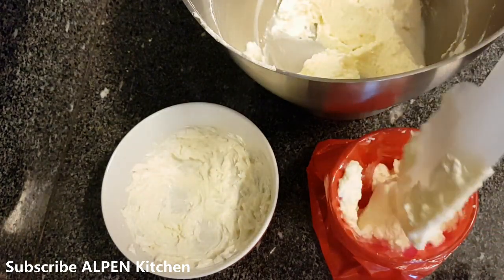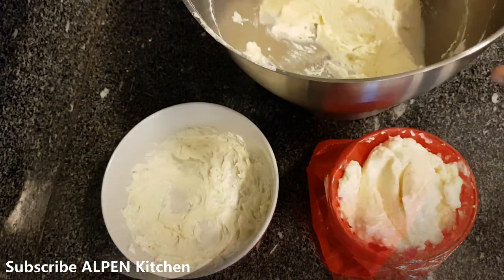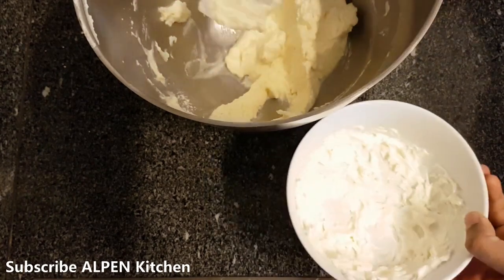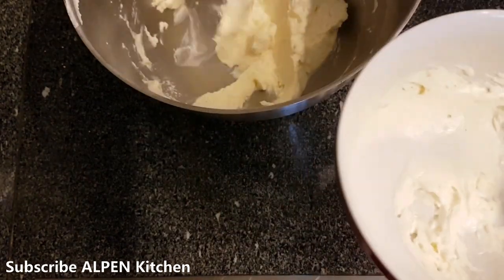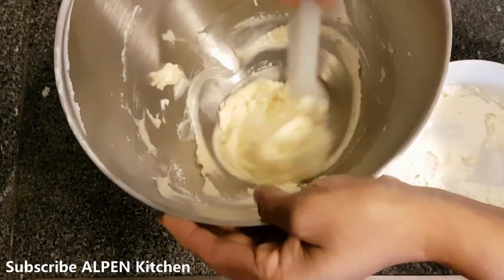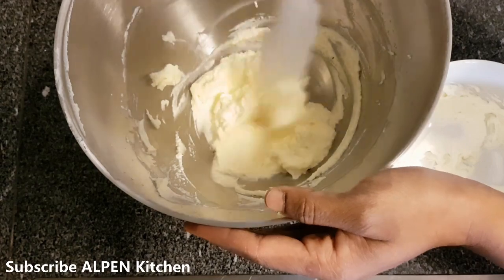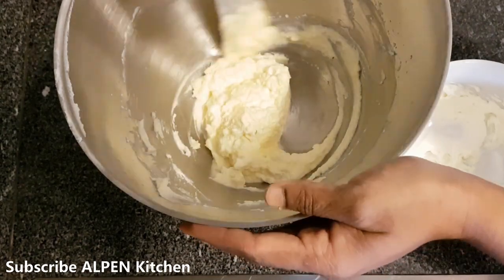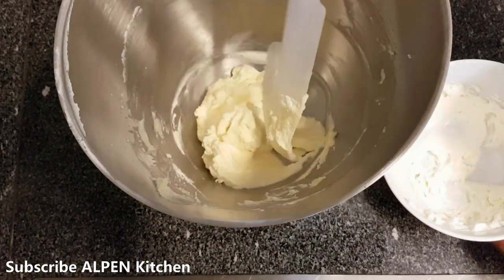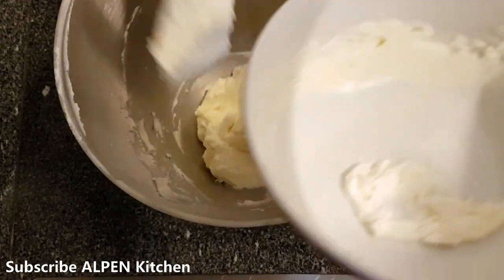When I add the cheese, I will fold the whipping cream into it in a bowl. See how it will be set in a while — it will be ready in about half a while.